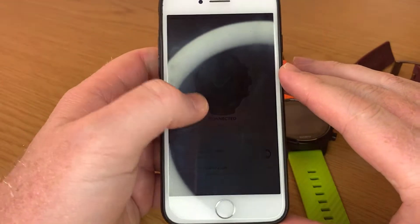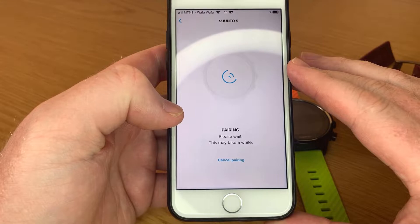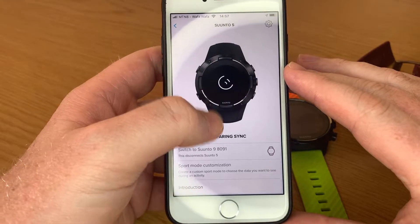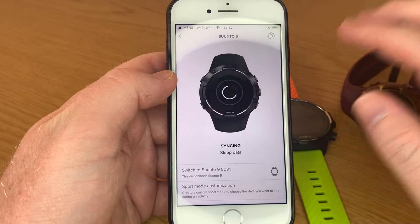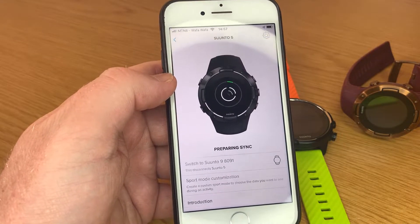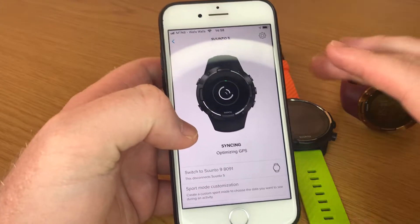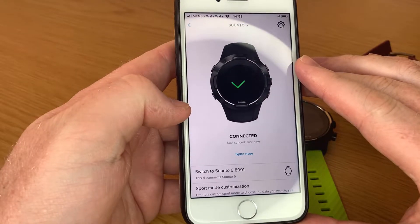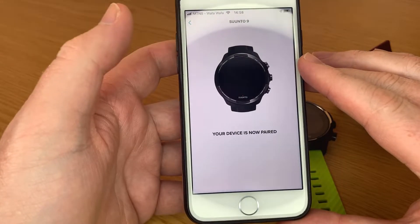Eventually when it did all its updates — this one updated for quite a while — you can now switch between the two. You just click there and then pair with your other watch. It's going to do all those updates again. You can unfortunately still only use one watch with the app at a time, but they've just made it so much easier to switch between them.